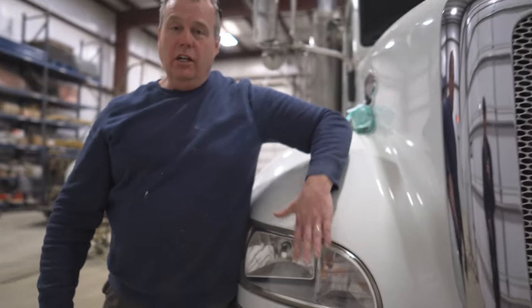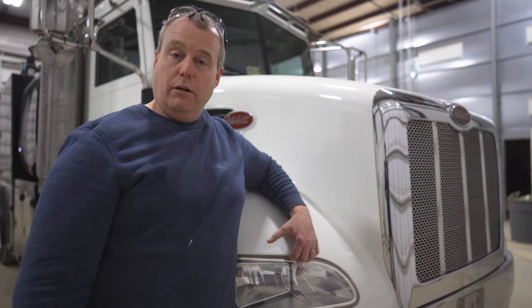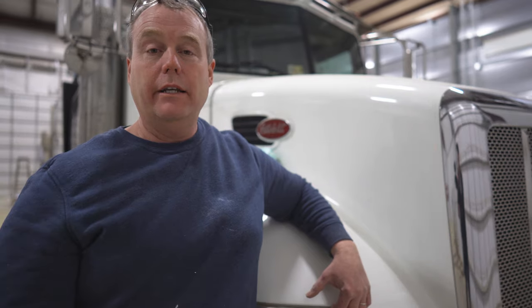So as you can see, a little time, a little effort — got our old headlight looking like new. Hopefully any of our tips we're sharing with you, you can share your comments down below. Please don't forget to hit the subscribe button and don't forget to look us up at newmantractor.com.